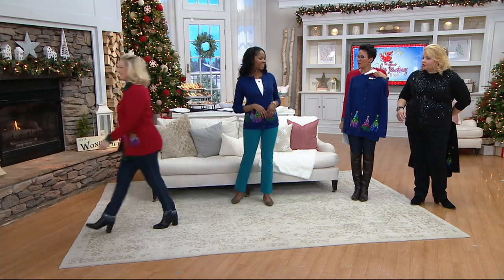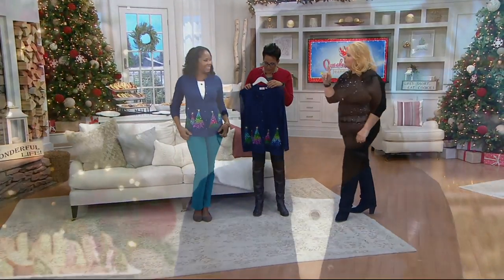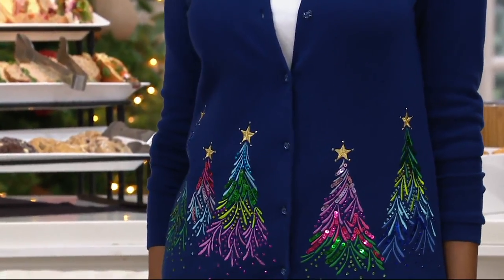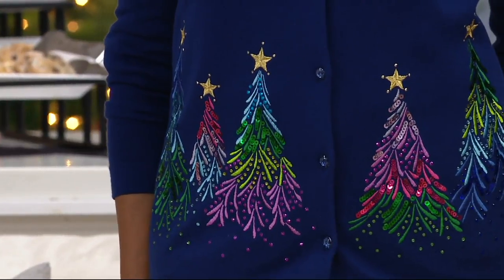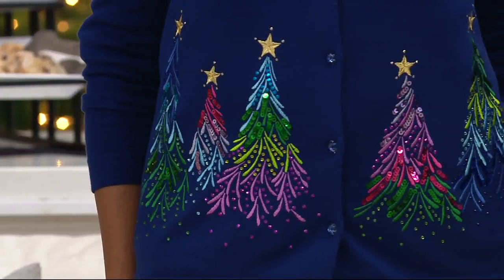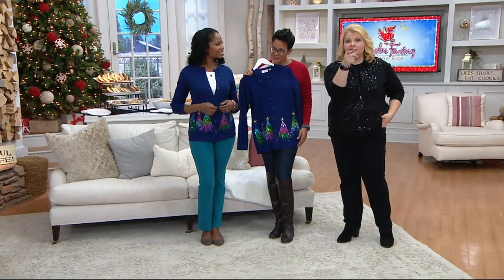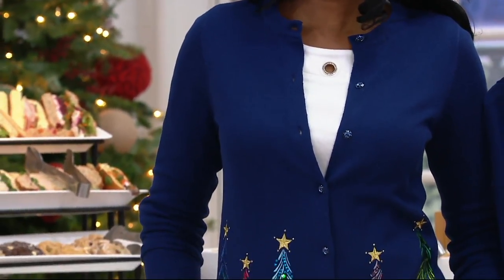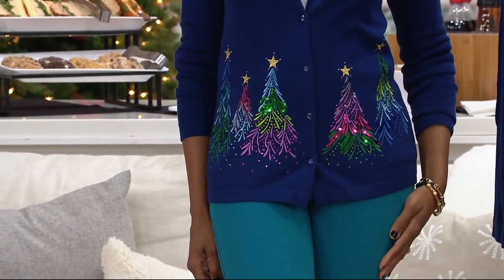Why is the navy not getting the kind of love that it should? I think because navy is not a particular color that stands out in your mind for Christmas dressing. But if you missed out on the black, that navy is just a great option. I love how Monica has it on with the white grommet t-shirt — which, by the way, is now on clearance. She's also wearing it with the teal jean, bringing out all the colors in this gorgeous sweater.